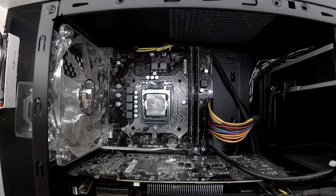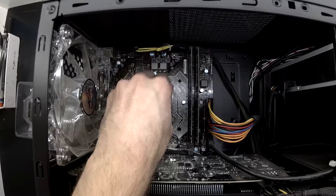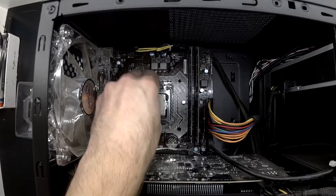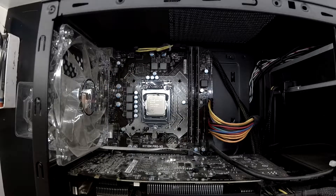This thermal paste is about four years old, so it's well overdue for a clean. I've got a piece of tissue paper here with some isopropyl alcohol on it and I'll just give that a bit of a clean up.